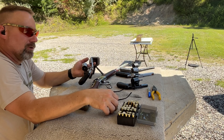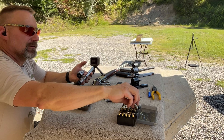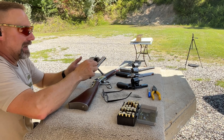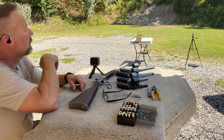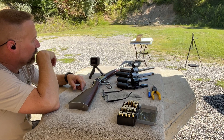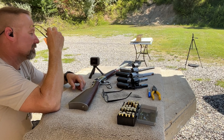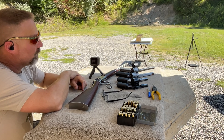We've got an issue going on with the Garmin — I really don't think our velocity was 1892 feet per second out of that three inch barrel. Something's going on with the Garmin, either overheating or something, so I'll have to check that out and follow up later.